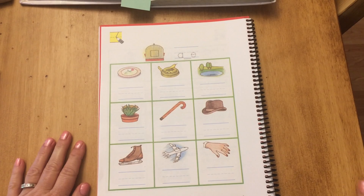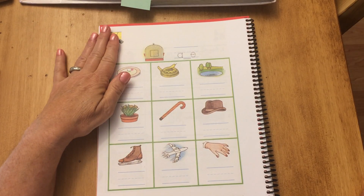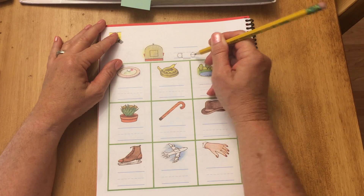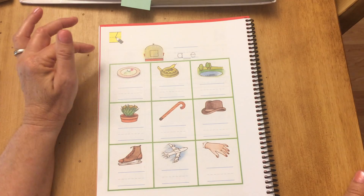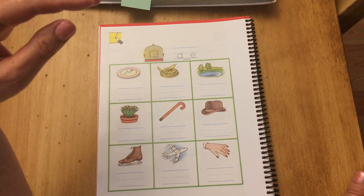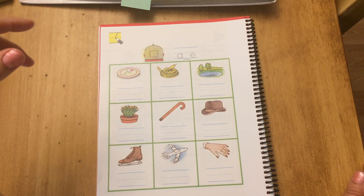We have a cage at the top, and 'cage' has a long A. This is a workbook page that has long A's because of the silent E. You're going to trace your A, your line, and your silent E. Every picture I say, you're going to write a line and a silent E just like the one at the top — if you hear the sound of long A. If it doesn't have long A, leave it blank.